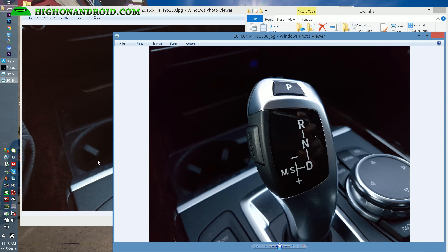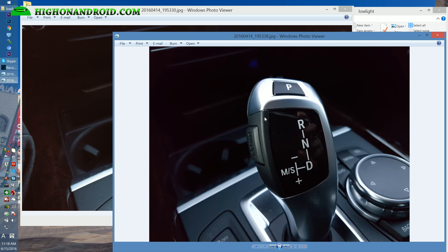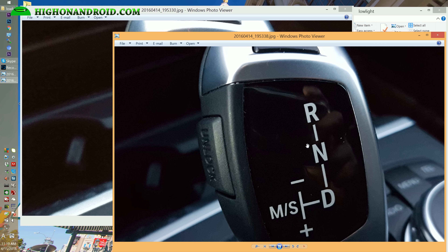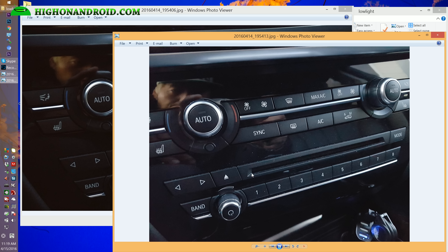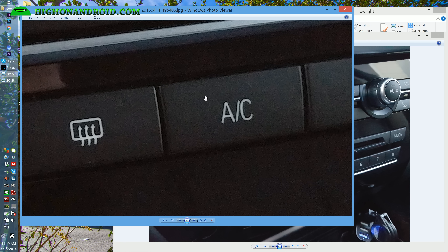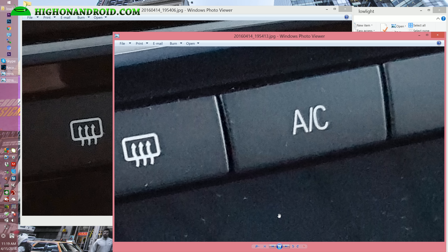Now let's look at low light photos. With the LG G5 you can see a lot of noise versus not much noise on the S7 Edge — this is where the 12 megapixel sensor really shines by picking up more light. Zooming in on a knob, the S7 Edge is virtually noise-free versus a lot of reddish grain with the G5. In another low light scene, the S7 Edge picks up a lot more shadow detail with less noise, while the G5 shows a yellow reddish grain.